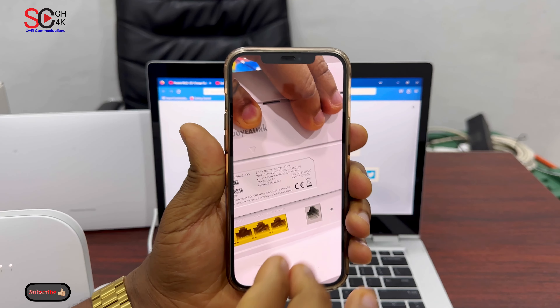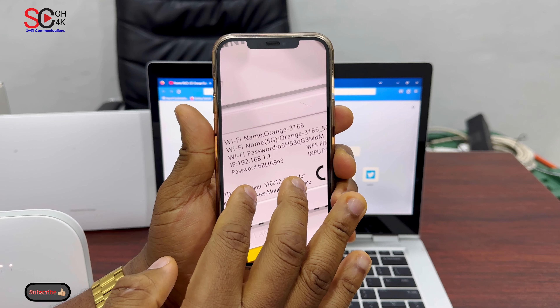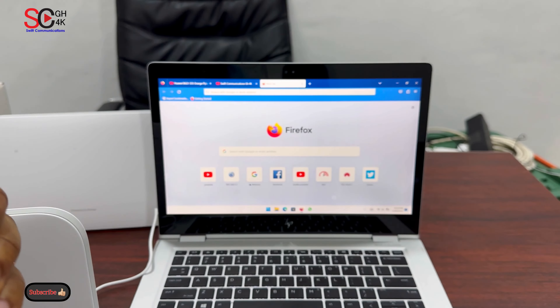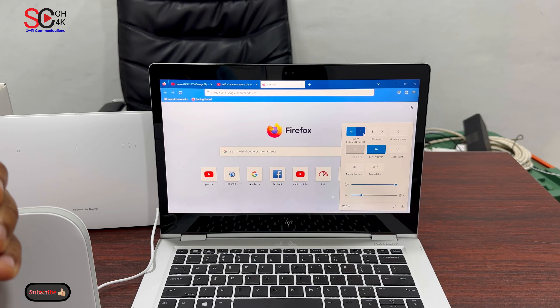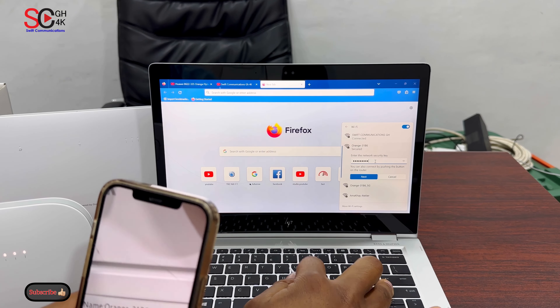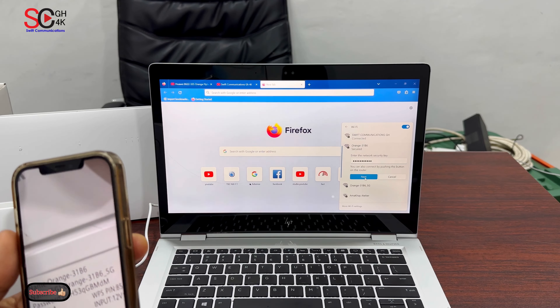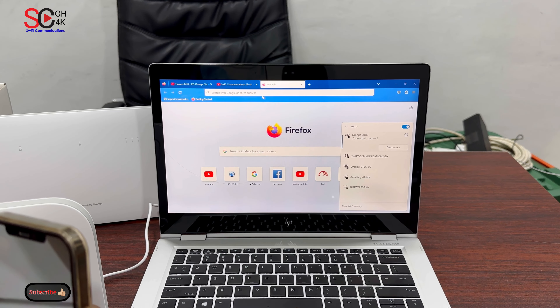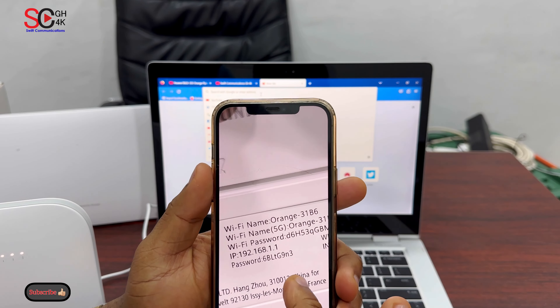Let's take our picture — this is the picture we took. The first detail we need is the Wi-Fi password. So now let's connect to the Wi-Fi. Now we are connected and secured to the Wi-Fi. The second detail we need is the IP address.